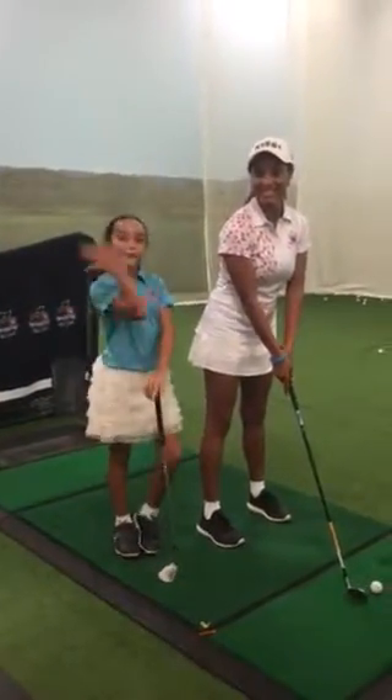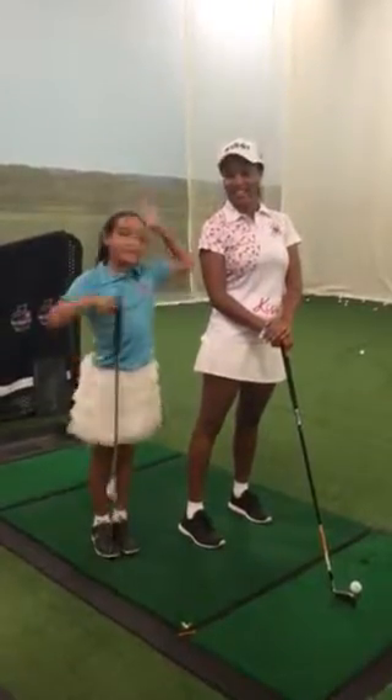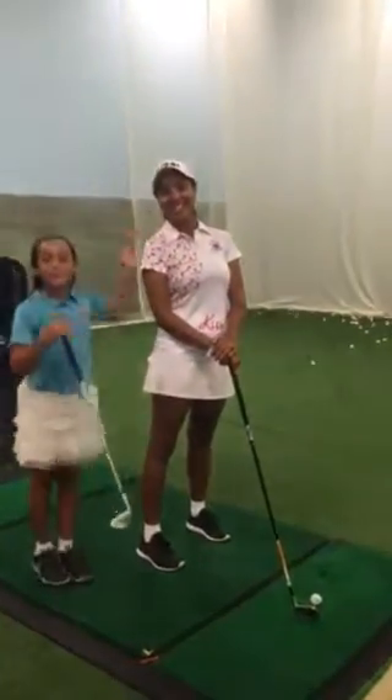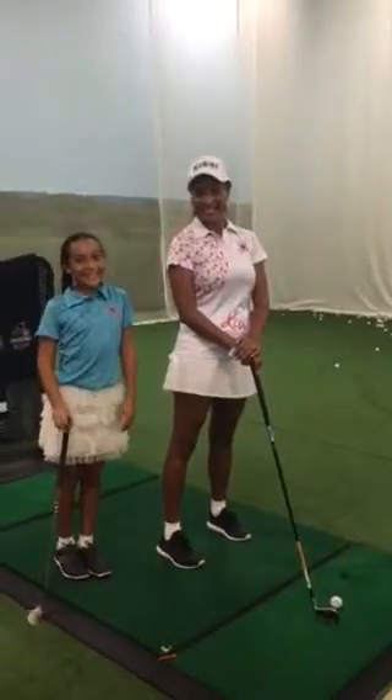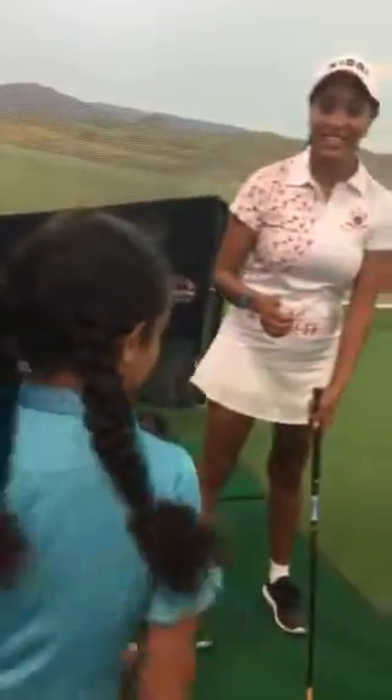Hi, this is Morgan and my mom Nicole Rodriguez from Kissy Gets Work. Right now, as you can see, I'm giving my wonderful mom a golf club because she really needs one. So tell me if you ever had your mom give you a lesson — I mean, you give your mom a lesson. Okay, ready mom?